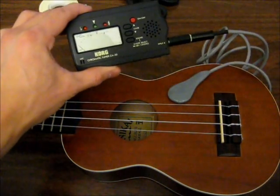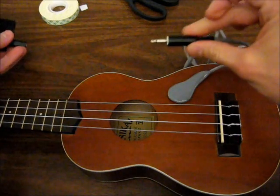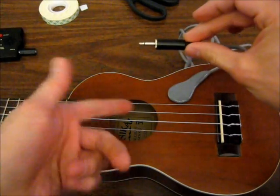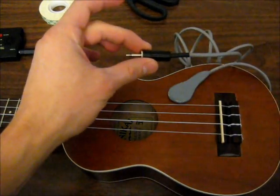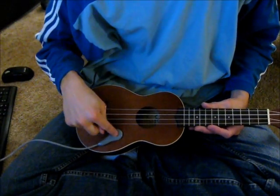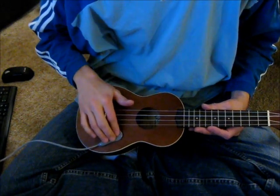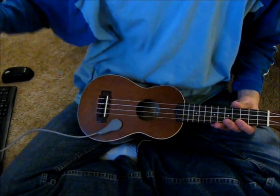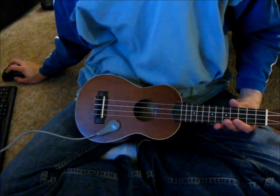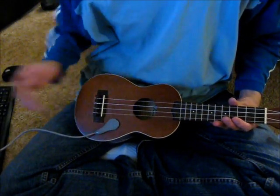Now I'll plug this into my computer and record some notes from the ukulele. I've got the piezo pickup taped onto the ukulele body and hooked up to the computer, so I'm just going to do a quick little recording straight from the piezo.